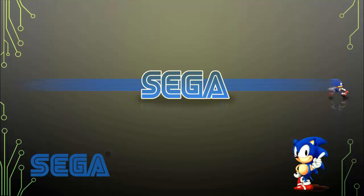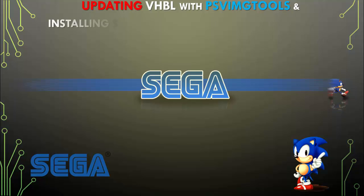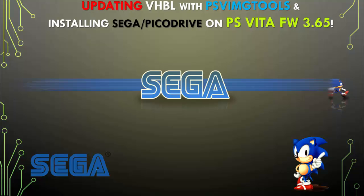What's up gamers? Thanks again for tuning in to the Gamer Rebirth DL channel. Today we're going to be updating VHBL with PSV image tools and installing Sega Pico Drive on the PlayStation Vita firmware 3.65.